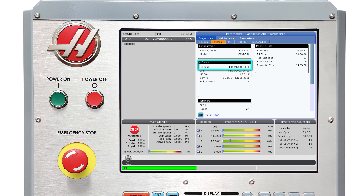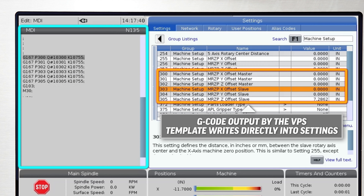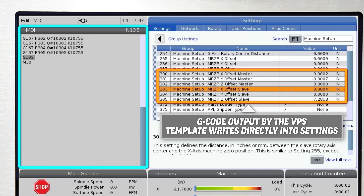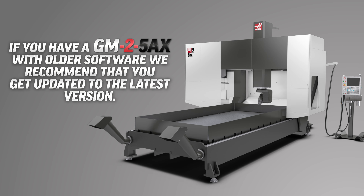The VPS templates and software were updated in version 100.20.000.1200 to allow writing directly to settings from within the G-code output by the VPS template. If you have a GM2 5-axis with older software, we recommend that you get it updated to the latest version.